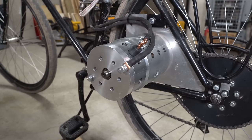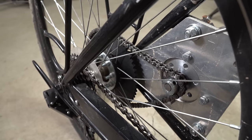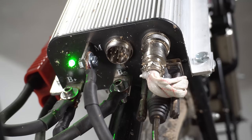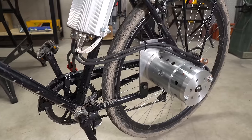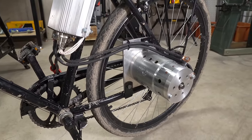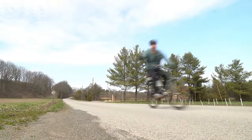With that being said, there are still many additional modifications that I could make to improve the bike's performance, such as improved gearing, even better cooling, and further adjusting the controller settings. But I can't work on this forever, so I'm going to end this video here. Let me know in the comments section what modifications you would make or if you have any suggestions. I hope that you all enjoyed this video, and I'll see you next time.